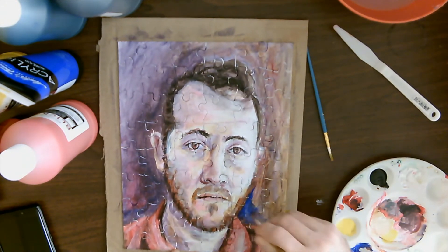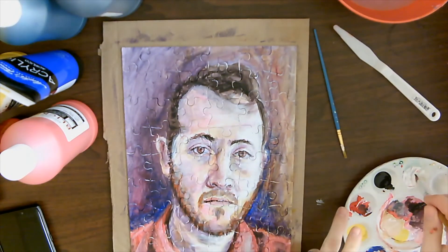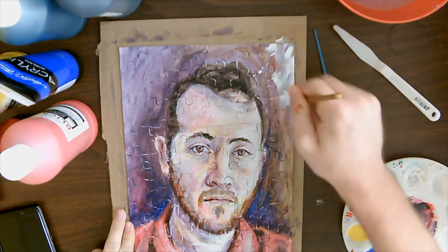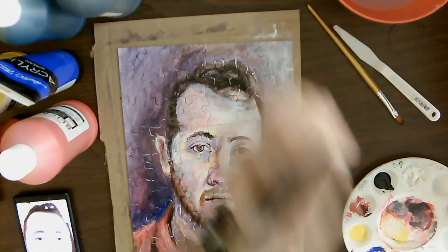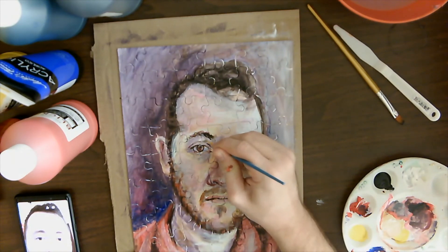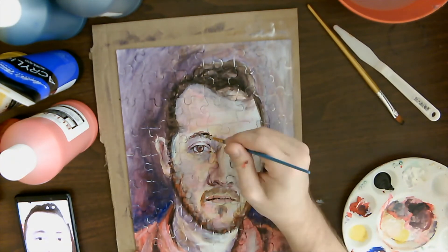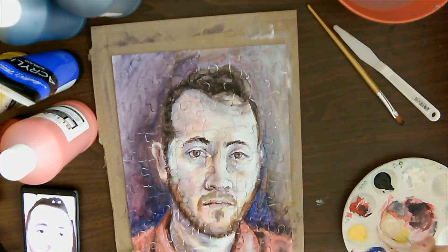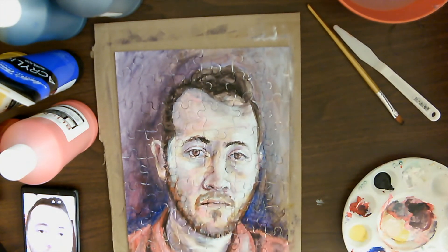I add some blue to really cool down the background and push it further back — remember, cool colors recede and warm colors come forward. Then I get some white and blend that in on the lighter side, which grays it out a little but shows the light is coming from that side. Finally I come back with solid white to touch up highlights and bump them up a bit more. Those are usually the finishing touches — those really bright highlights — and you might even make them brighter than what you see in your reference photo.